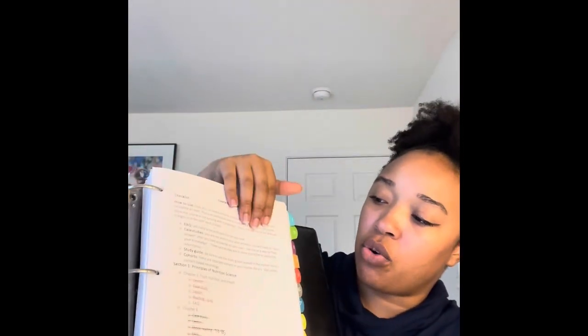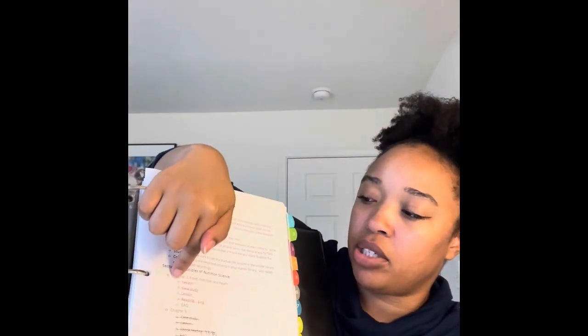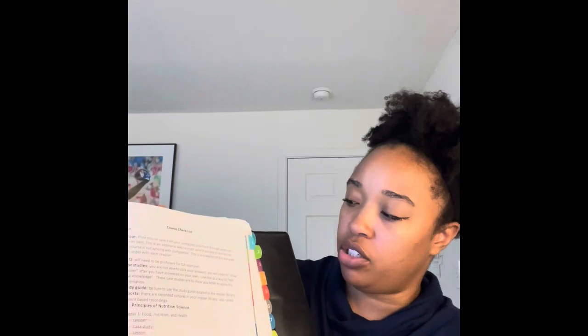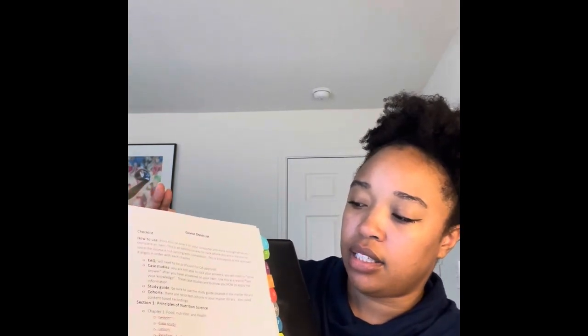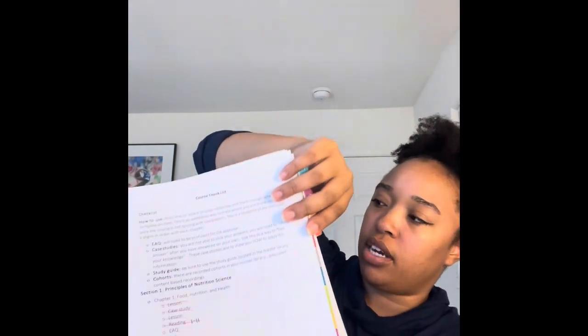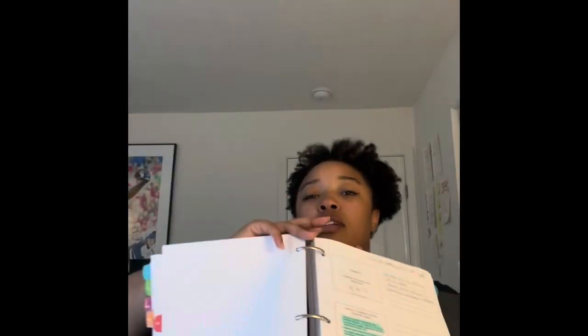I want to share what I did to pass the course. The very first day I went ahead and printed the course checklist and put everything in a binder. For each chapter I would make myself a to-do list at the top, and I would put the case study, the number of lessons, the readings, and the EAQ.